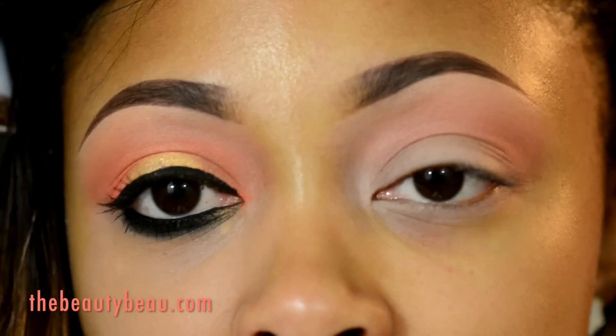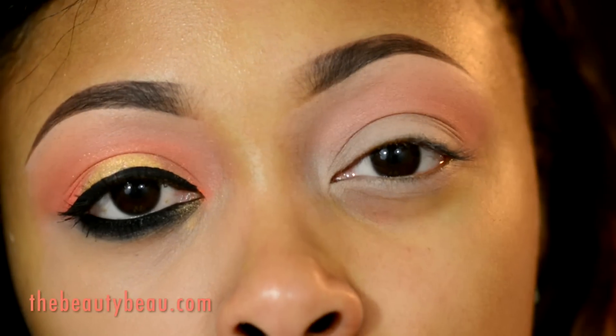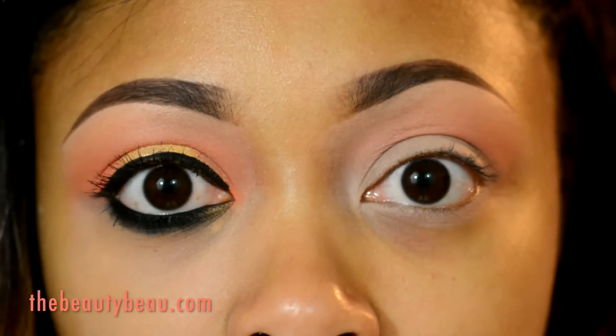Directly into the crease, I'm taking Neo Orange Pigment by MAC. It's this bright neon orange color, but I'm using sort of a fluffy brush. It's not so pigmented or intense on the base, so it's going to really diffuse the color like it has done on the other side.